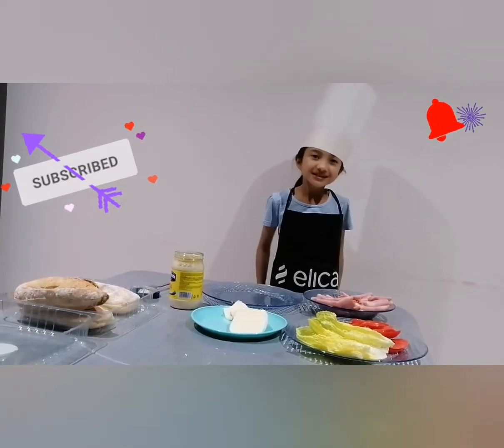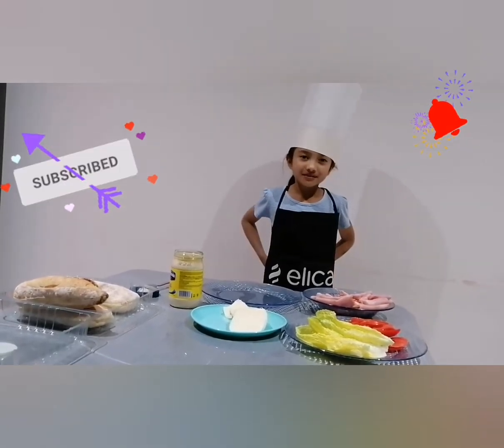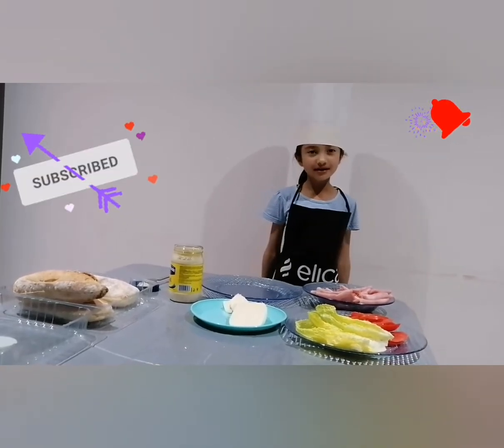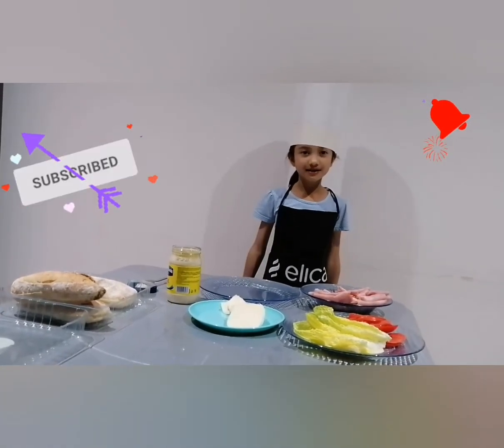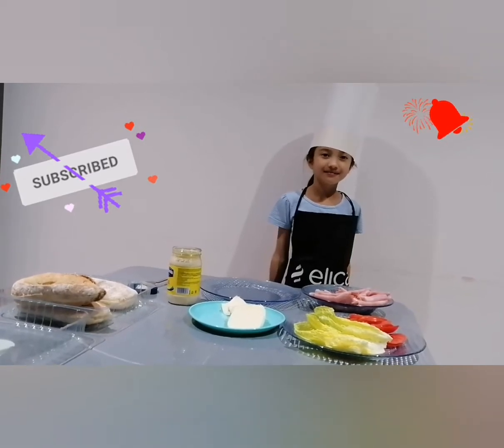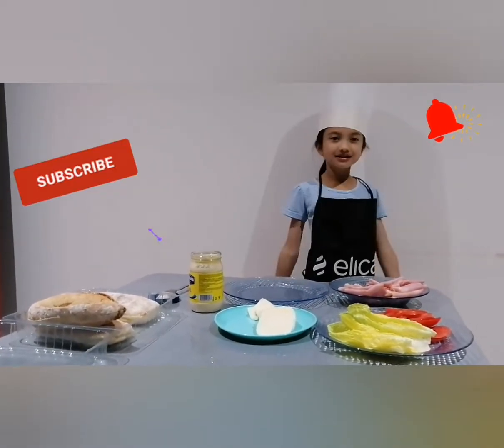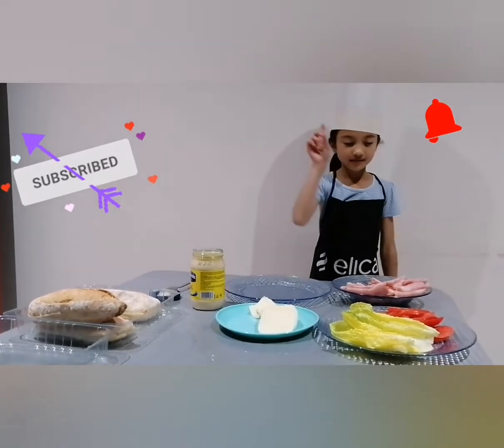Hello guys, welcome to my video! Today we're going to make two different kinds of sandwiches — one is a ciabatta and the other one is a panino. The ingredients are ham,